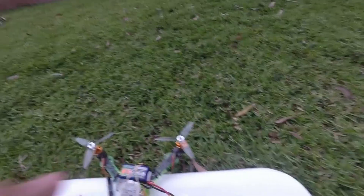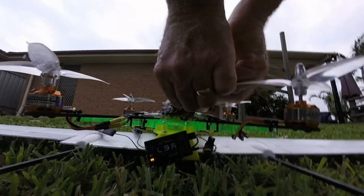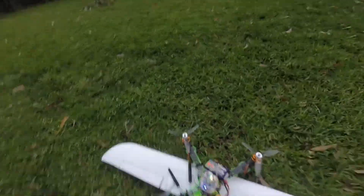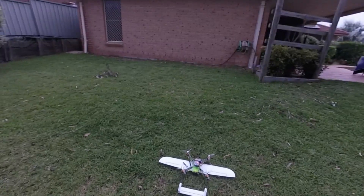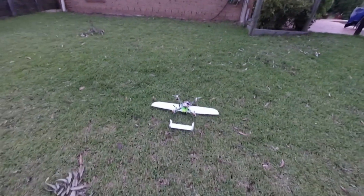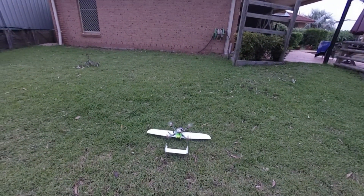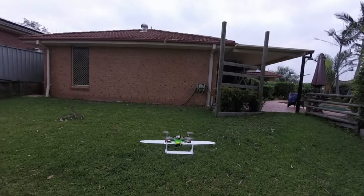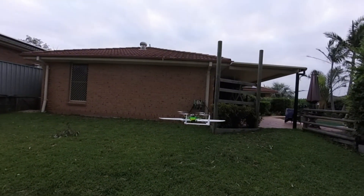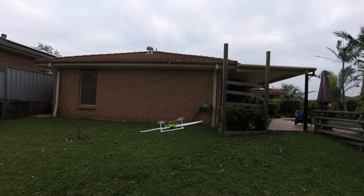Now that we've got it all powered up - we've got no front motor because I don't want to fly around here, I've got to do that outside in an area where there's more room. But we take off and you can see the ailerons and everything moving.